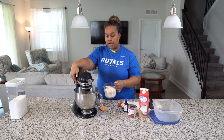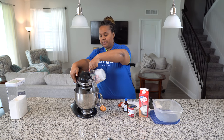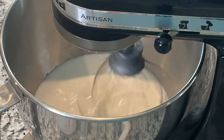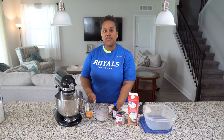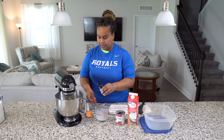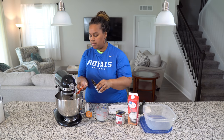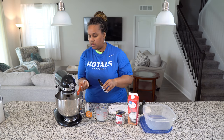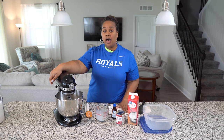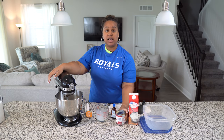We're going to add our one cup of heavy cream and mix that until it forms stiff peaks. Now, since we have soft peaks forming in our whipped cream, we're going to add a teaspoon of vanilla — that is what makes our vanilla ice cream. We keep mixing until we get really big, thick peaks, and then we'll add our sweetened condensed milk. That's our sweetener.